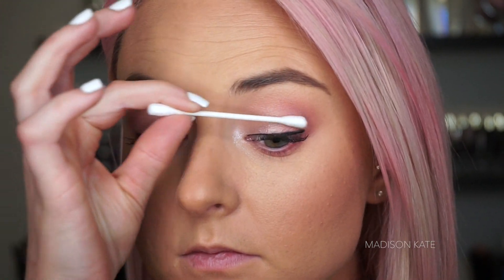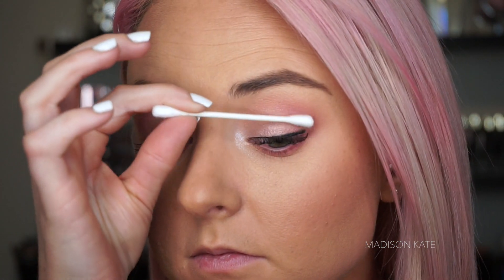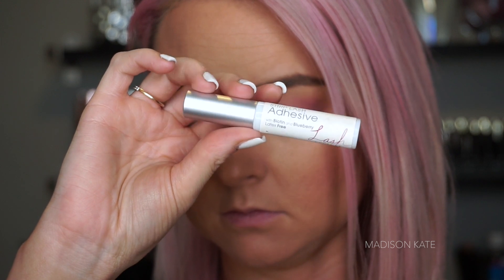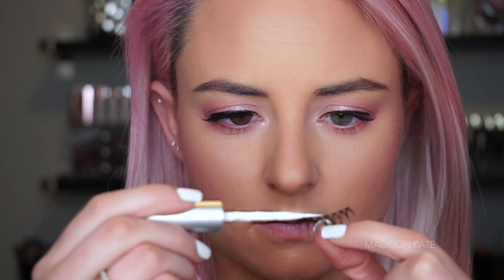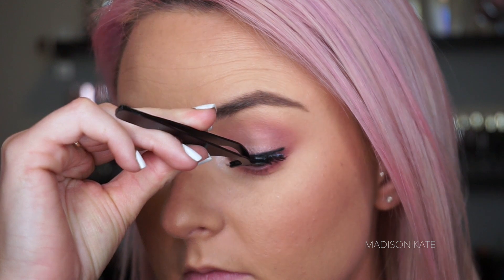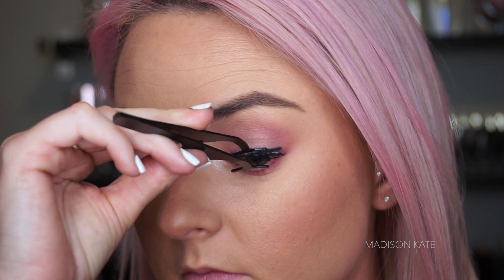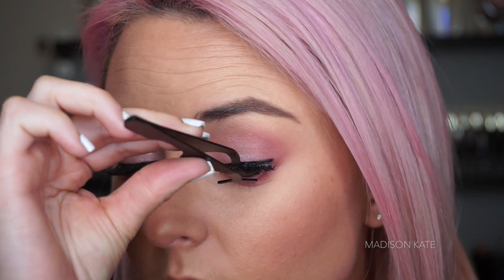If you make any mascara mistakes, let the product dry completely and then use a dry Q-tip to clean up. After applying a pair of false eyelashes, I move on to the perfect pink palette.